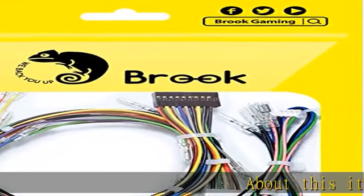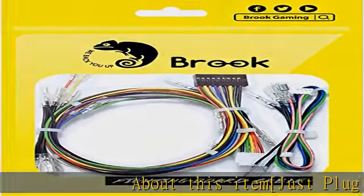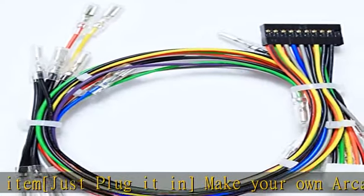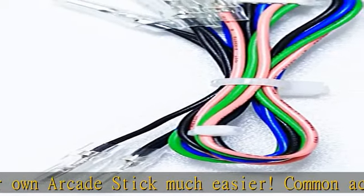About this item: just plug it in to make your own arcade stick much easier. Common action and option buttons are fully integrated. It saves 15 to 30 minutes of installation by clipping all buttons onto the arcade stick. High value 0.110 female